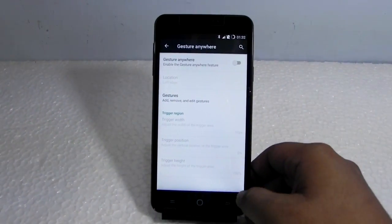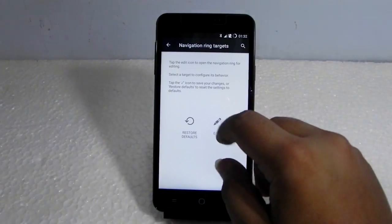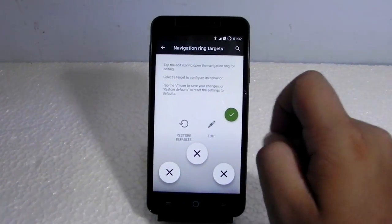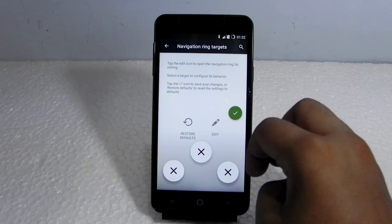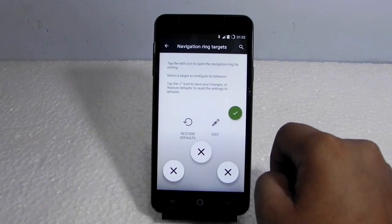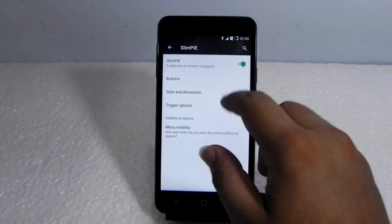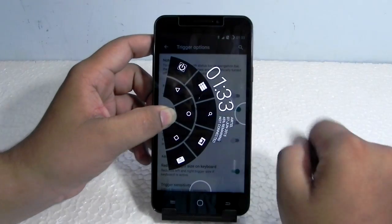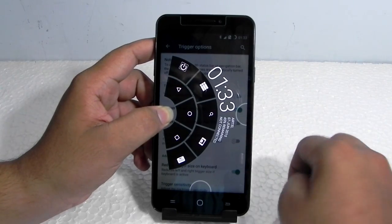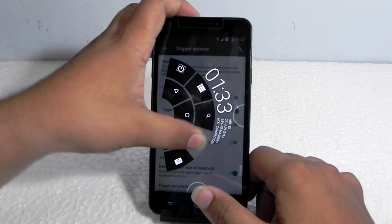Gesture everywhere is also supported in the settings. I'm not really a big fan of it, but for those who like it, it's good. I've not installed any Google apps except for the Google Play Store, so when we download it we have the option of customizing each and everything. Limbi is also supported, so it will be triggered from the left border like this. As you can see, it is really helpful and has a lot of options.